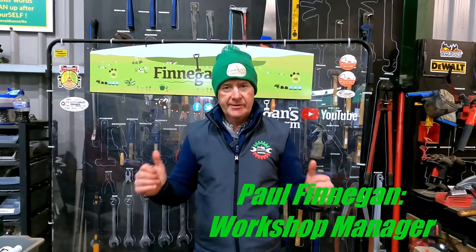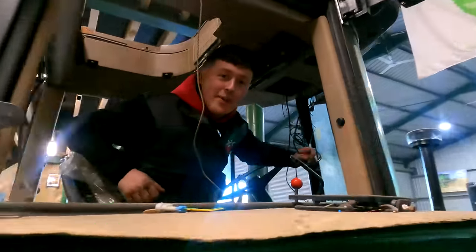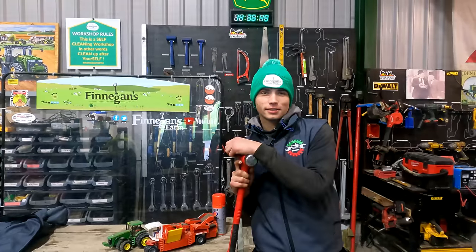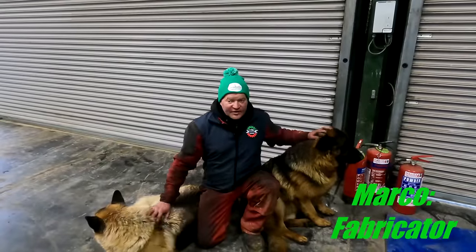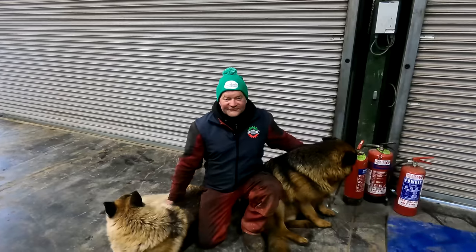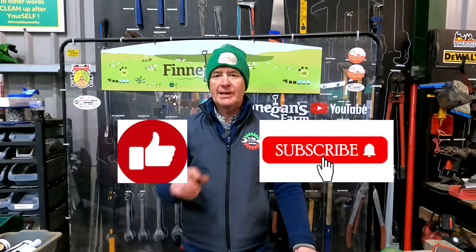Welcome back to Finnegan's Farm, welcome back to the YouTube channel and welcome back to Workshop Wednesday. My name is Paul and this is our team. Hello, I'm Mick and I'm the Mechanic. I'm Caelan Russell and I'm the Mechanic. I'm Sean and I'm the Patents Mechanic. My name is Marco. This is Bruce, this is Blake. Don't forget to like, subscribe to the videos and comment if you want and we will get back to you.